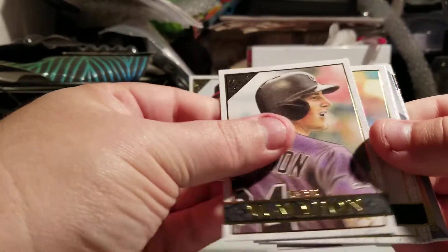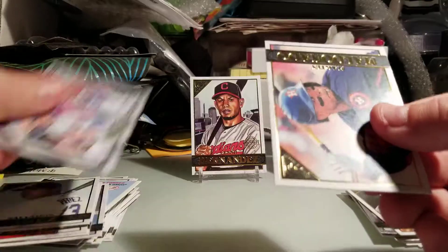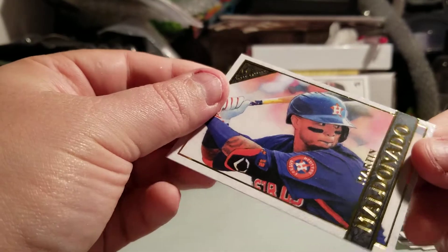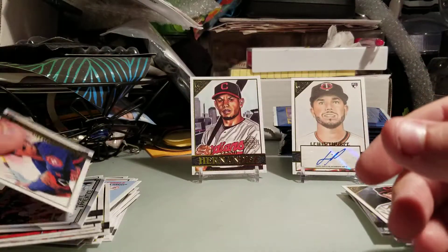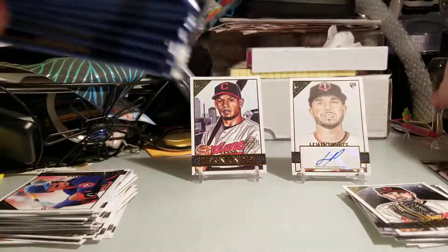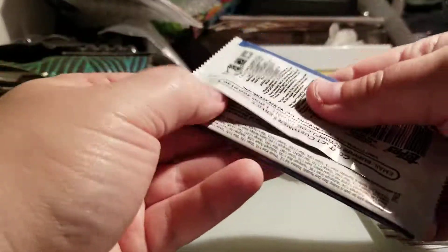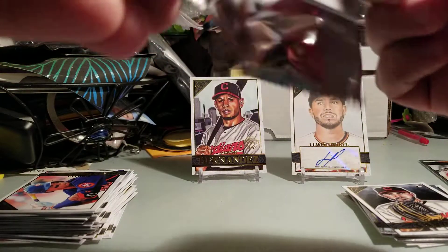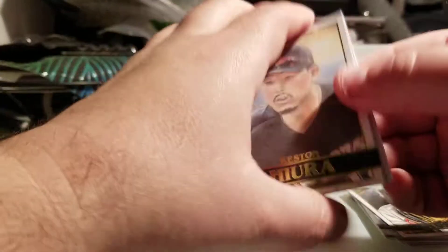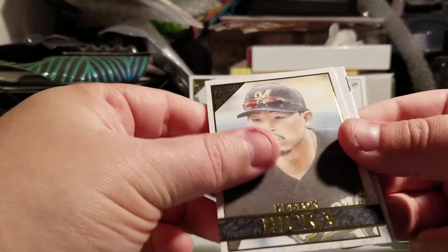Last pack of the first half: Ryan McMahon, Carter Kieboom, Salvador Perez, Master and Apprentice insert, and Martin Maldonado. Alright, let's get the next stack. Hopefully we can get maybe one more parallel and one more auto — that'd be nice for four total hits. I've seen a couple of boxes where you didn't get any parallels, just the two autos.